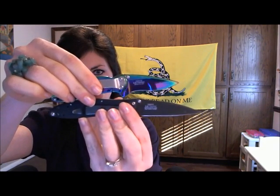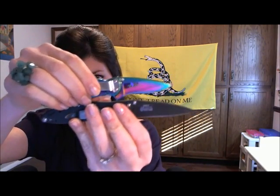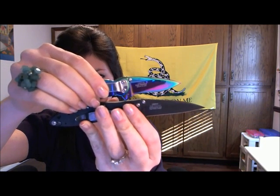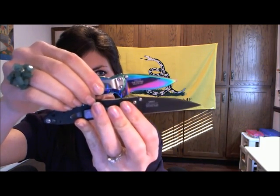Let me show you — I have them right here side by side. So it is quite a bit smaller than the Leek, and there's also a difference in the blade shape. I prefer the Scallion a lot over the Leek because I think it will withstand a little more abuse; it doesn't seem as fragile. The lock on this is a frame lock — you just push that over — whereas the Leek has the liner lock.